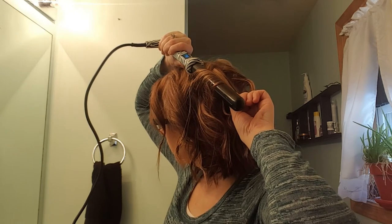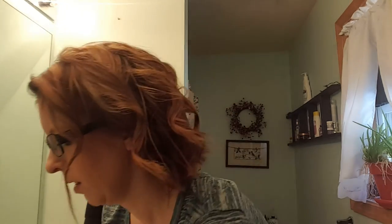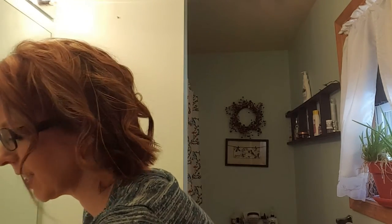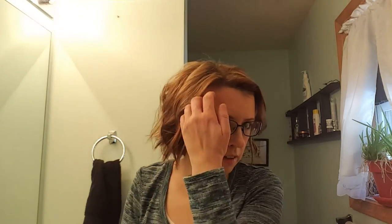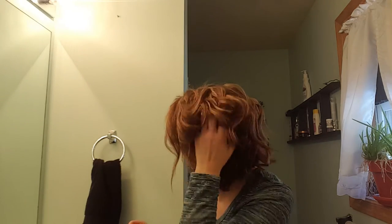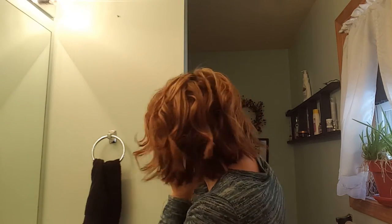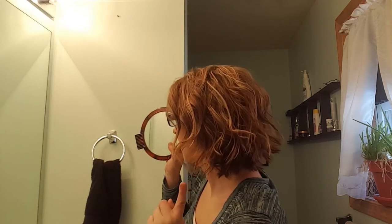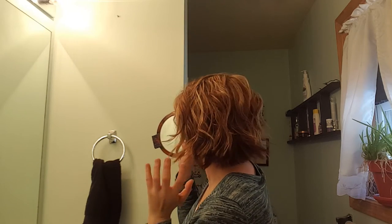I'll curl that real quick, then put some hairspray in it and let that dry for a second. It might need a little touch-up but it won't be much. I just run my fingers through it slightly. I gotta look at the big mirror because it's hard to see on the little one.